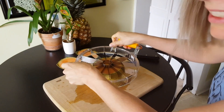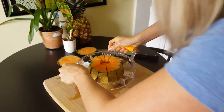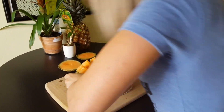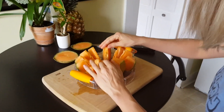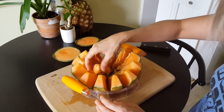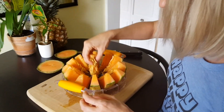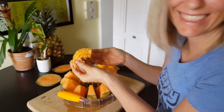I needed to wiggle it a little bit. And push. Push. Look at that. I'm bleeding. It's okay — we're not going to eat that part. Oh, that's not good. That's not good.